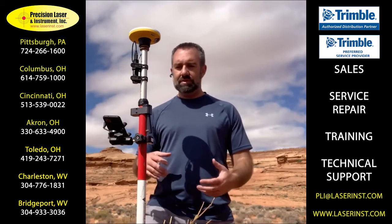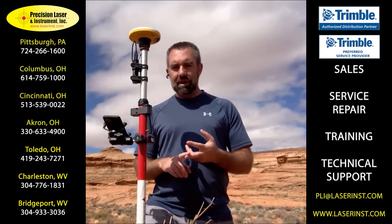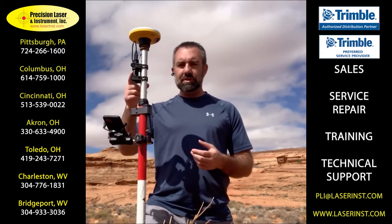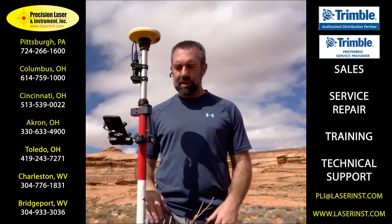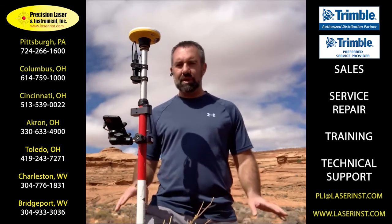The DA2 is now fully compatible with Android and iOS devices, wireless, and you can even replace the battery yourself. So you can bring as many batteries as you need to support your field activities and keep you working all day.